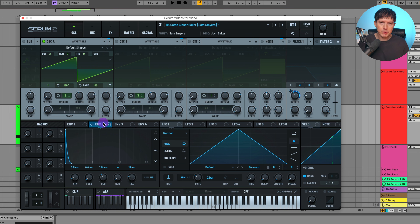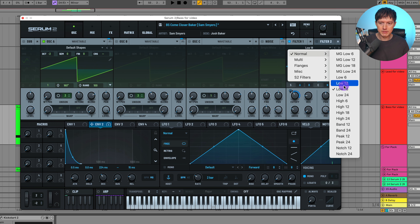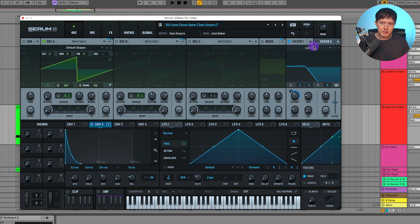I wanted to get that pluckiness on the beginning of each note, so this is where envelope two comes into play. I assigned that to the filter, and for this filter I decided to choose a low 18 filter, which is allowing a little bit more brightness than a low 24 filter. All you do is click and drag this to the cutoff. This is the modulation at about 51%, and I adjusted the drive and resonance.